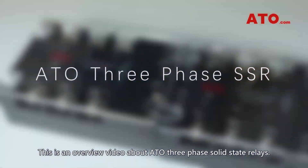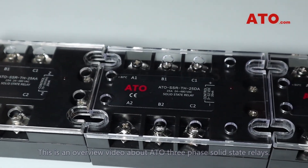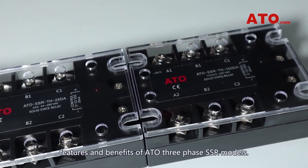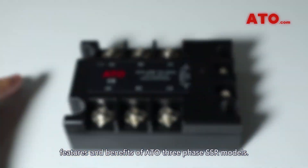This is an overview video about ATO 3-phase solid-state relays. In this video, we'll be talking about some of the specifications, features, and benefits of ATO 3-phase SSR models.